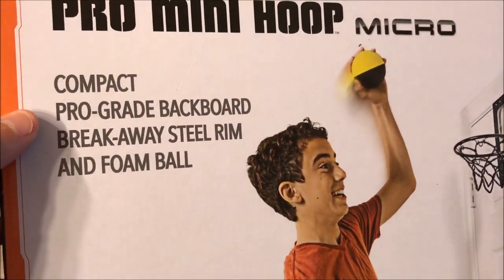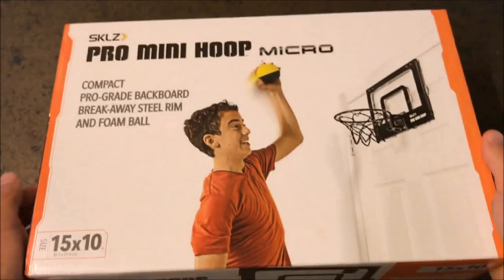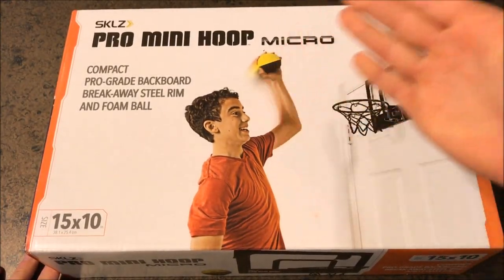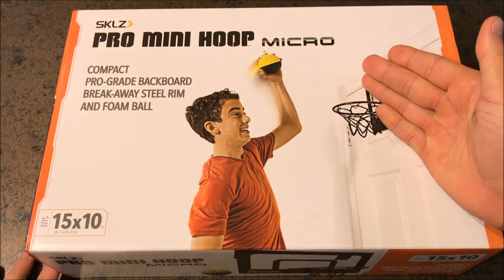As you can see, compact, pro grade backboard, breakaway steel rim, and foam ball. The ball on these is a little bit smaller than the other Pro Mini rims. This is a 4 inch ball and the other ones are normally a 5 inch.